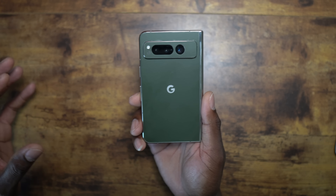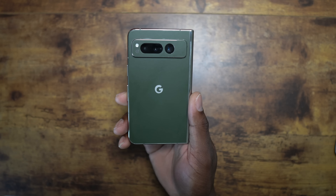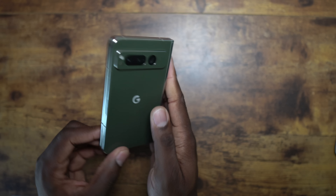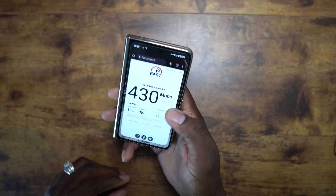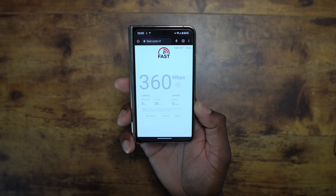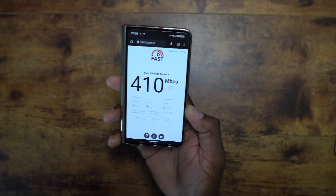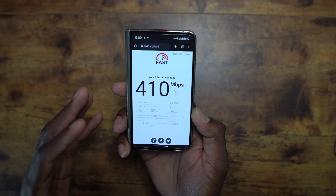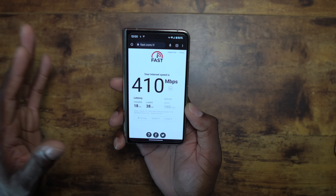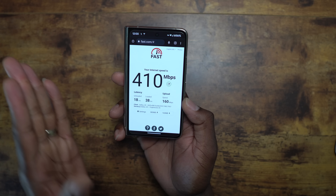I have one-gig internet at the house so my connection is always stable — one gig up and down. While the Wi-Fi on this device isn't as great as some other devices (it's the first attempt), I get between 400 and 500 Mbps on speed tests. I can upload, download, stream — pretty much anything I want — with a solid connection. The reason I wouldn't turn off Wi-Fi is because it's a stable connection and it's not hurting my battery life.